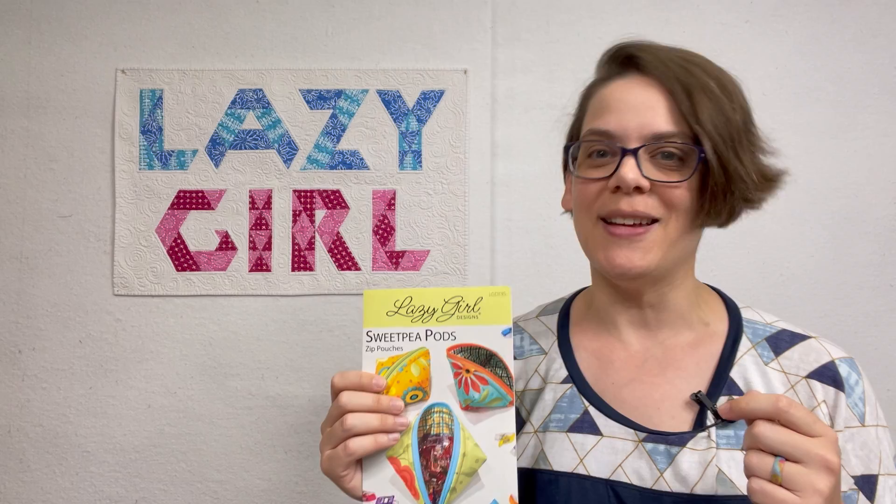I'm Julie Herman of Jaybird Quilts and Lazy Girl Designs and welcome back to the Sweet Peapod Sew Along. In this video we're going to put our zipper pull back on our project and finish sewing our Sweet Peapod. Let's get started.